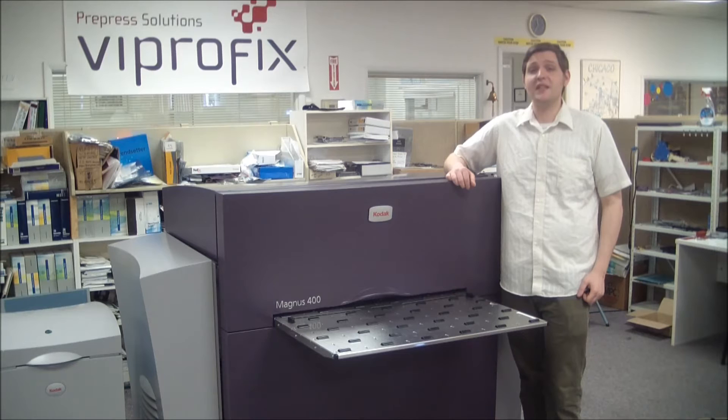The Magnus 400 Plate Center also offers high-quality screening of up to 250 LPI and staccato 25 micron screening for superior imaging. Additionally, variable continuous resolution enables you to match the resolution to the job's requirements.